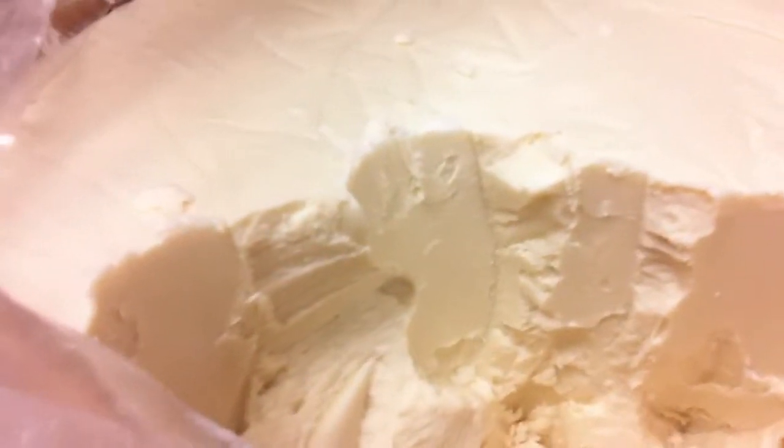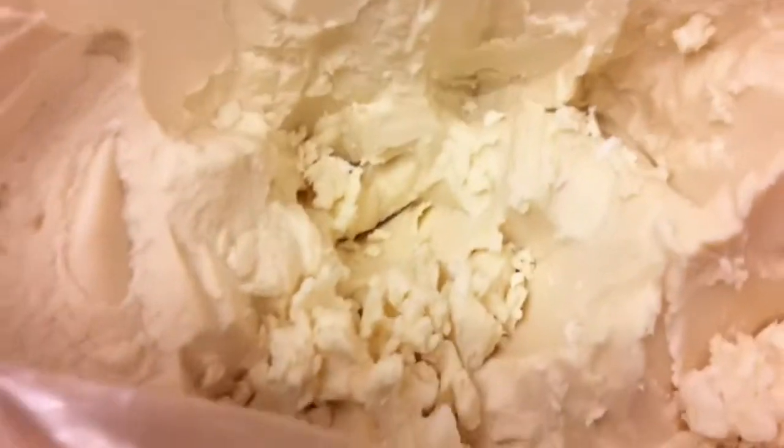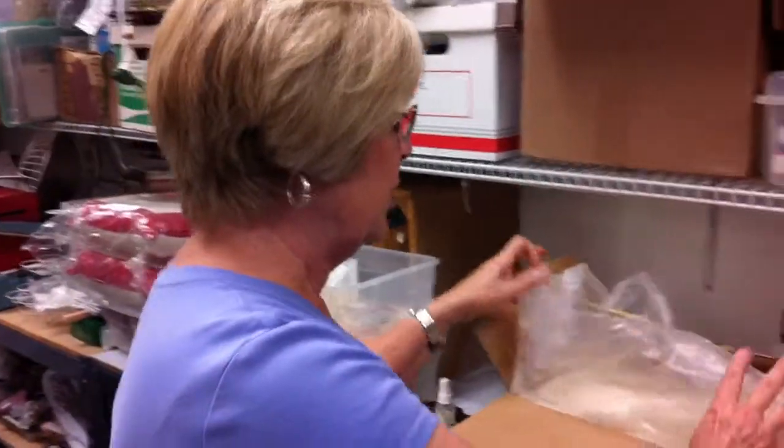Shea butter is so wonderful. It makes your soaps so emollient. All of my soaps have shea butter in them, and I use shea butter in a whipped shea butter cream that I whip with jojoba oil — but this is one of the best ones I've found.